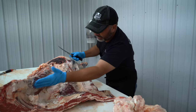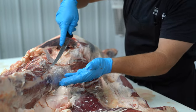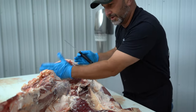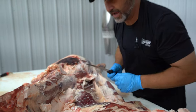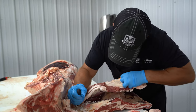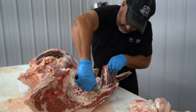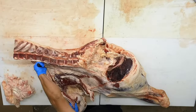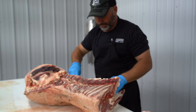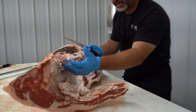You can see here that the tenderloin comes up and it's underneath this loin right here. So we're going to go ahead and break this loin off of this round, and then we're going to get in and pull that filet mignon out of there. You can see the tenderloin resting up underneath this loin.